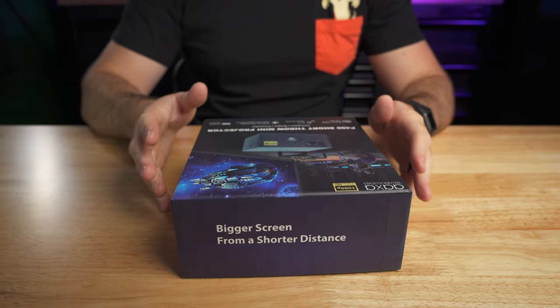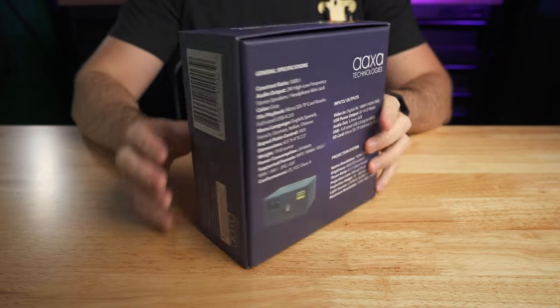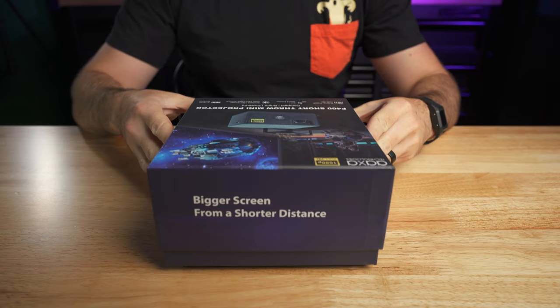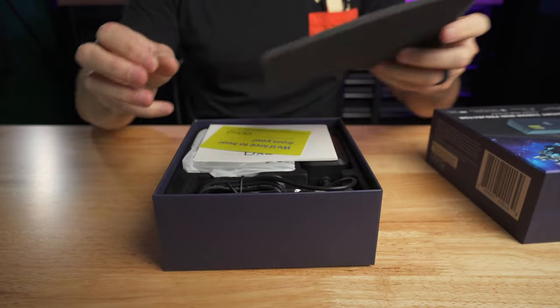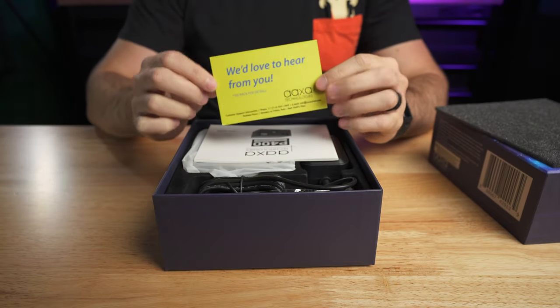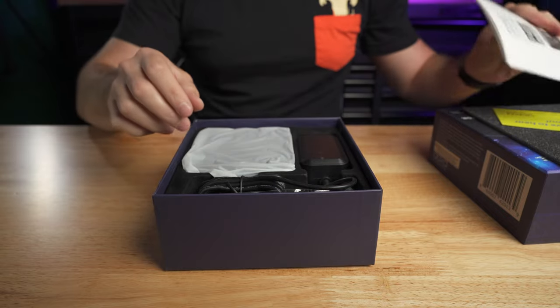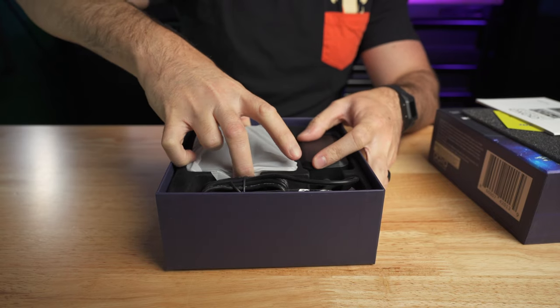The box feels well packaged — there's a bunch of good information on the front of the box, as well as all the specs on the back. There's some padding up front, a customer support card, and the user manual.